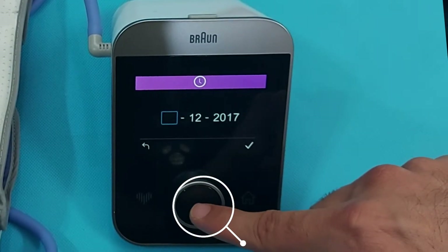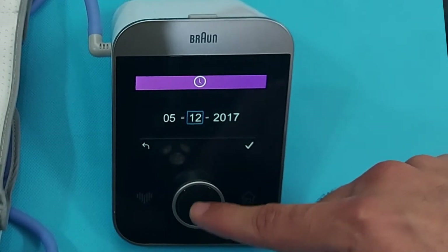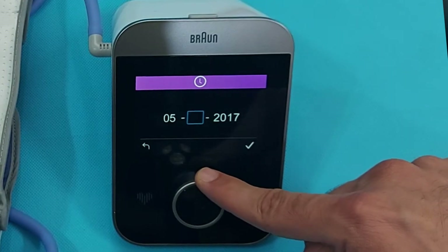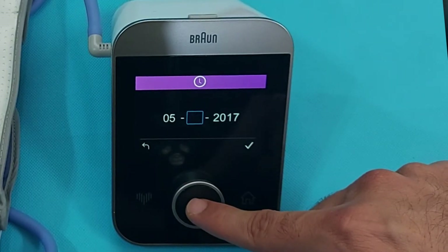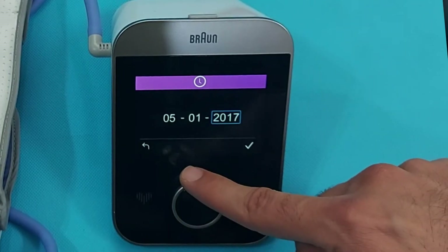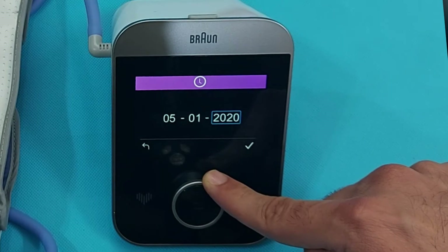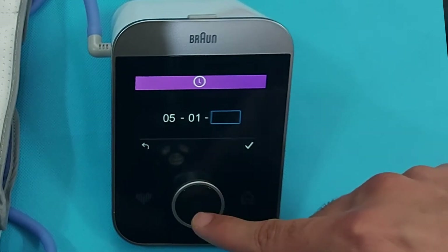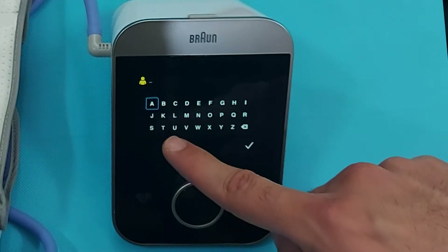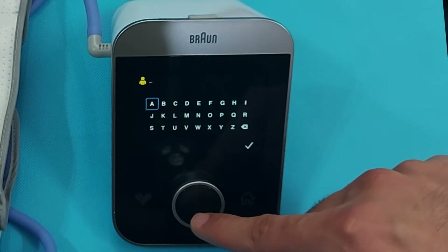Select the proper date and press the OK button. Now select the month by rotating the button — rotate to the correct month. Then select the year by rotating and bringing it to 2021. Press the OK button to confirm.